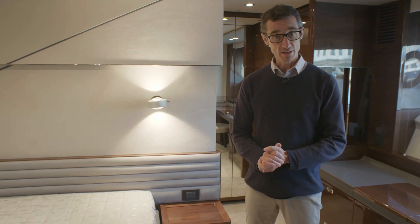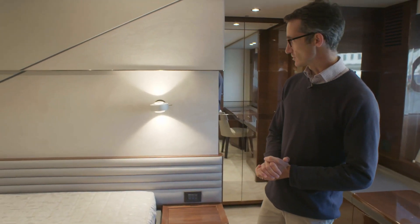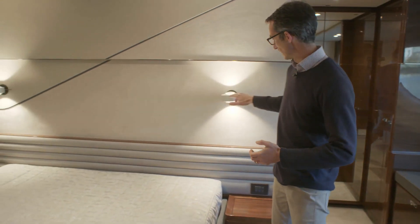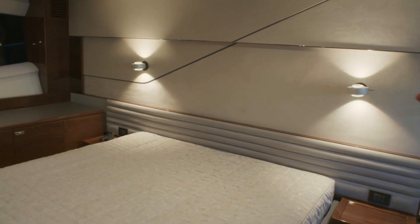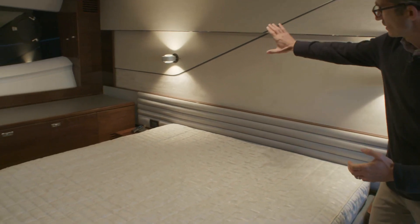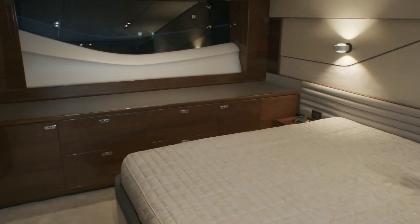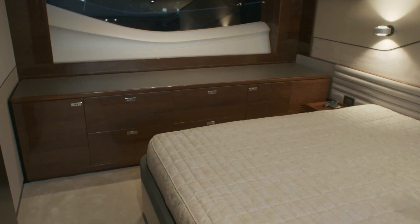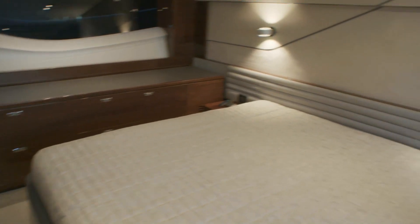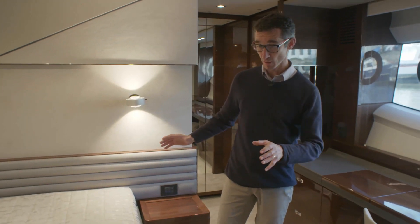Here we are in the master cabin of the S78 - a really nicely designed cabin with lots of features. There are beautiful integrated lights that are touch-sensitive so you can dim them or turn them on and off with just a touch. This client has gone for an integrated storage unit with plenty of drawers and cupboards, or you can have a settee here instead. Then across to the full-size master bed with storage underneath via big pull-out drawers.